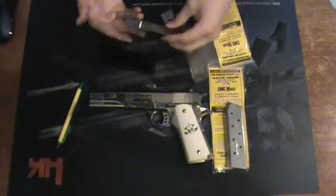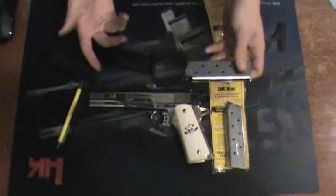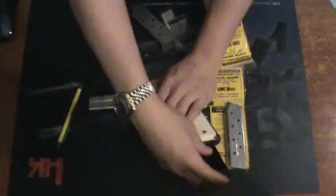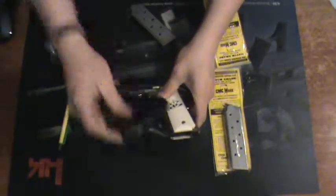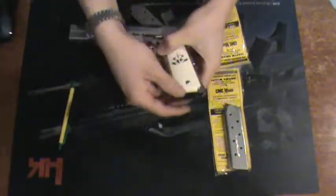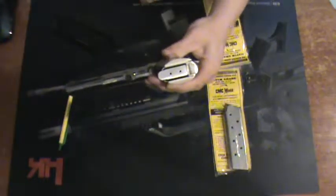Again, besides that, it's good. It uses a good spring, it uses a good follower — nothing more you can really ask for. And especially compared to, you know, if you have a nickel style one, compare that to the ugly black sticking from the bottom. Whether you have that or an extension, you obviously now don't have that issue.